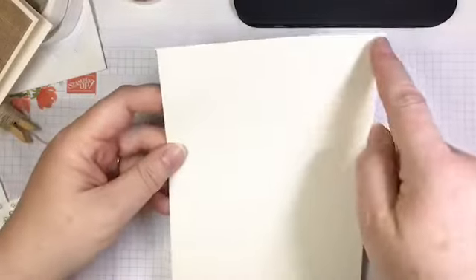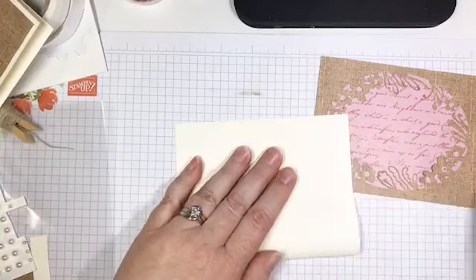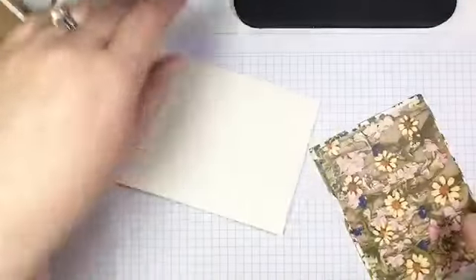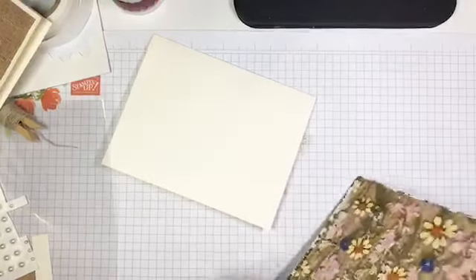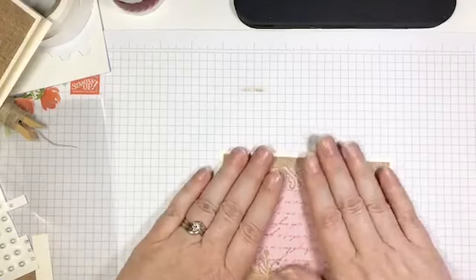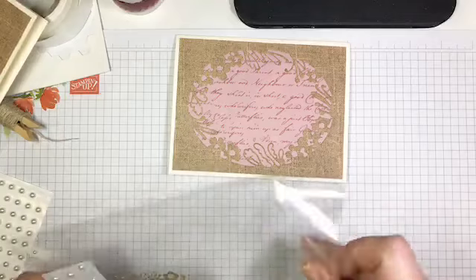My card base is Thick Very Vanilla cardstock, cut to 5 and a half by 8 and a half, scored in the middle at 4 and a quarter. I'm going to fold it in half along that score line and crisp it up with my bone folder. Then we're going to glue that linen DSP piece on — isn't that pretty? I absolutely adore that linen DSP. I want to make sure I'm gluing the words so they're right side up, because this DSP is directionally specific.